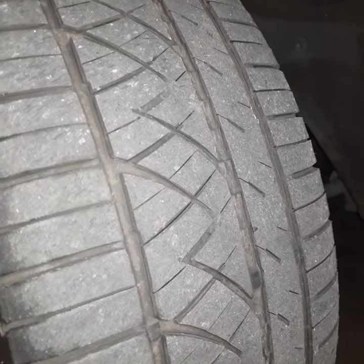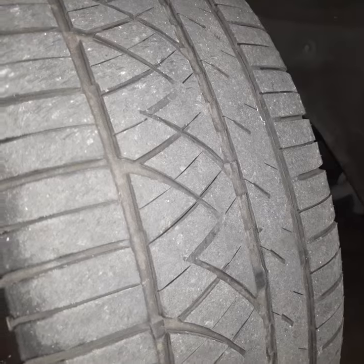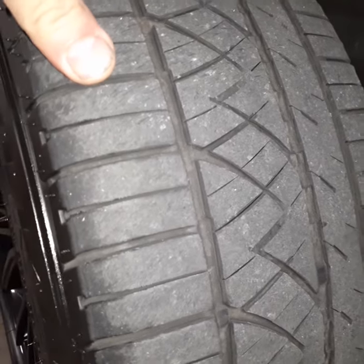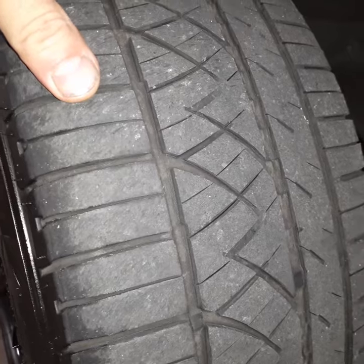I've got about another 7,000 miles until I rotate them again, and should be able to do that rotation and get a little bit more use out of them before I replace them.